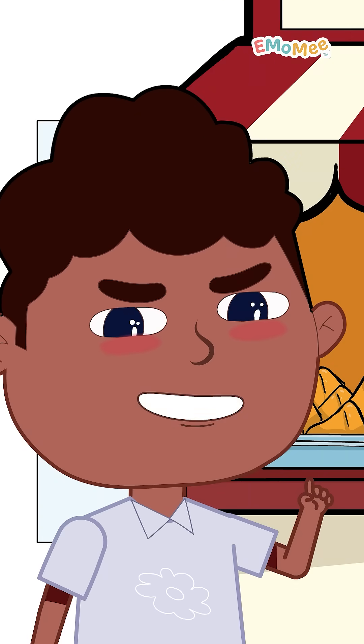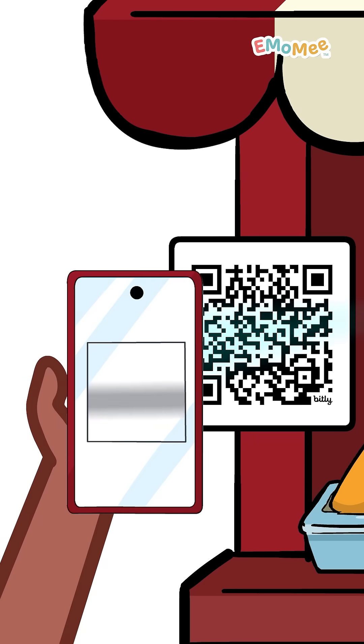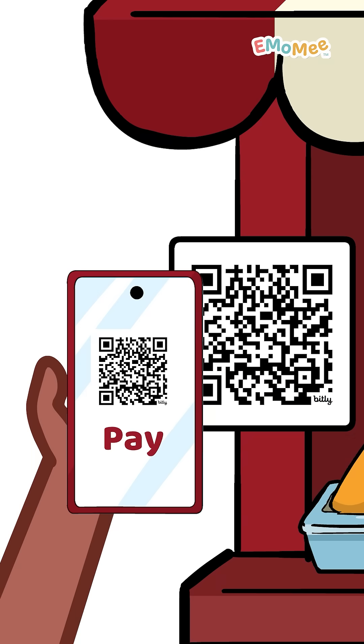Here's how it works. Step 1: Scan the QR code with your UPI app. It reads the shopkeeper's UPI ID, like their digital address.